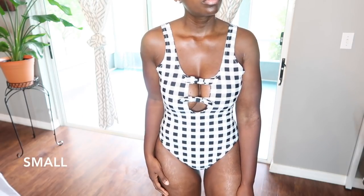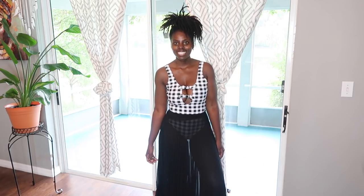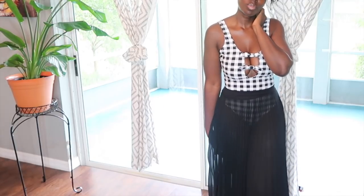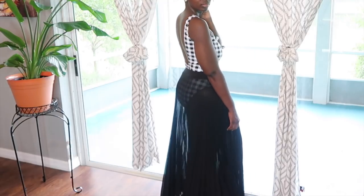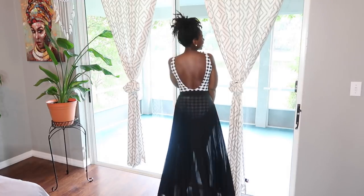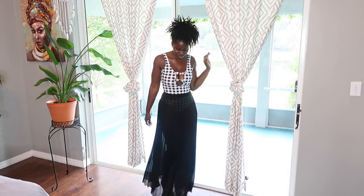All right guys, so the next item is this one-piece bathing suit. I love the pattern — checkerboard pattern. I love the black and white, and I love the detail in the front. So cute. And then I paired it with this beautiful skirt. This is so me on vacation. I love it, it's so flowy. I think the back detail on the bathing suit makes everything just perfect. I would say this is my favorite look.